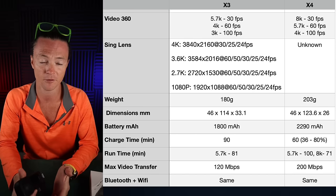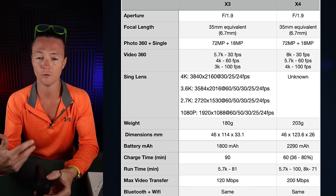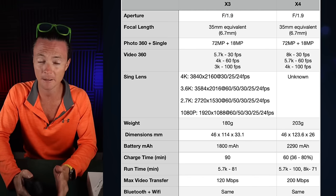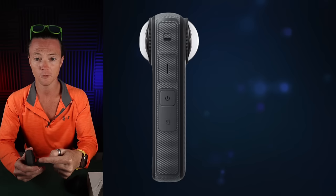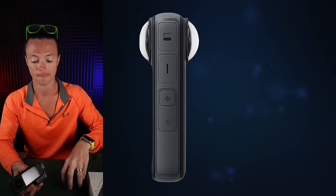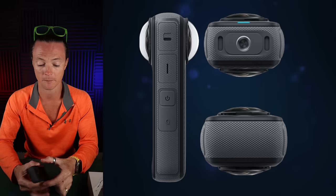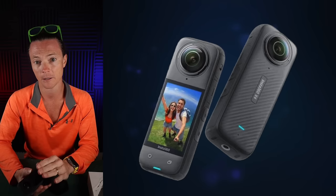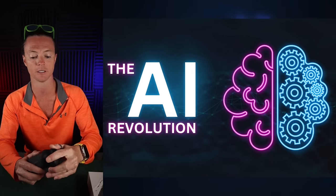Bluetooth and Wi-Fi are the same between the two cameras, so that's the specs — that's the paper. But if you're trying to make the better buy, you also need to consider the new lens guards that can now be attached, the potential for magnetic mounting, the improved audio experience, the more than likely improved touchscreen, and all of the AI software being pumped into the new X4.